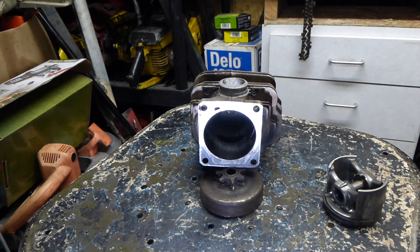So this is another jug I have laying around. It's a 044 jug with, I think, the 10mm crank on it - or for the 10mm crank. It's an OEM jug, so I just kept it. I've had it for a couple of years and, you know, this is why sometimes it's good to keep your old shit.